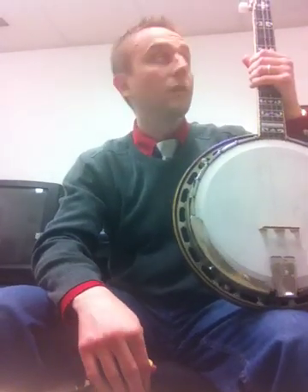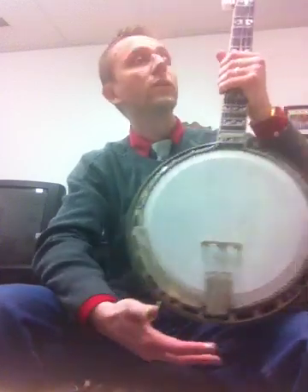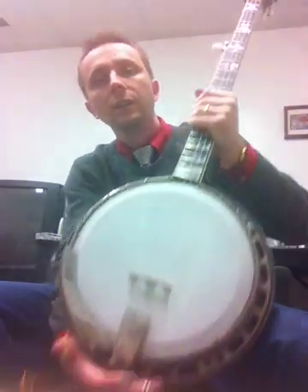Hi, this is Frankie, and I have in my hand today one of, if not the finest banjos that I've ever owned, had the pleasure of owning. It's a 1927 PB4, Style 4 conversion, with of course a five-string neck on it.